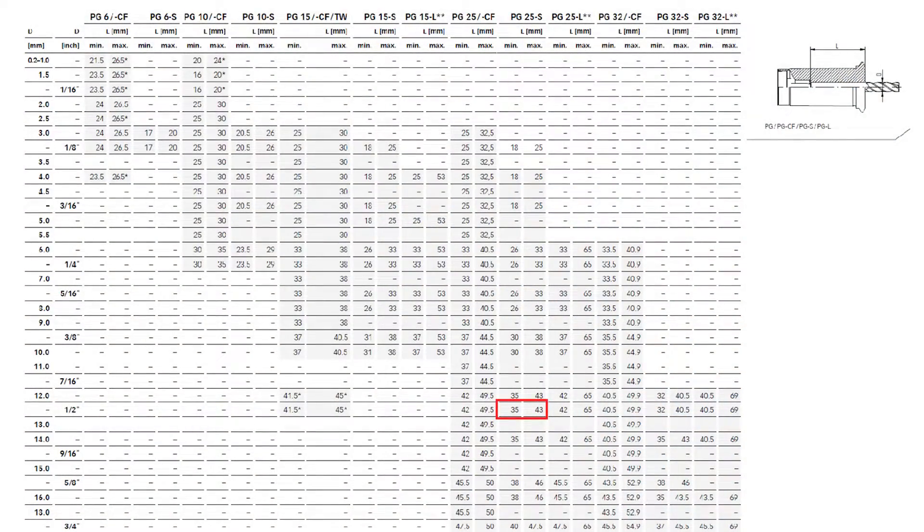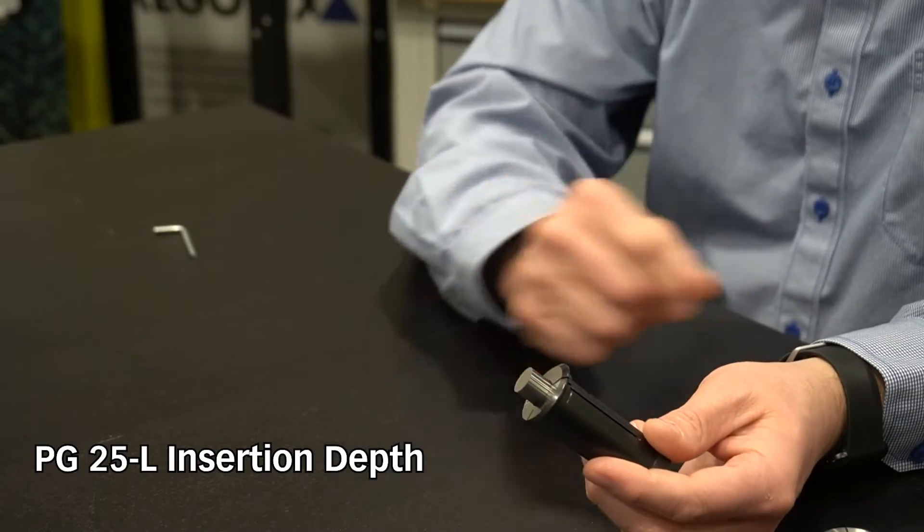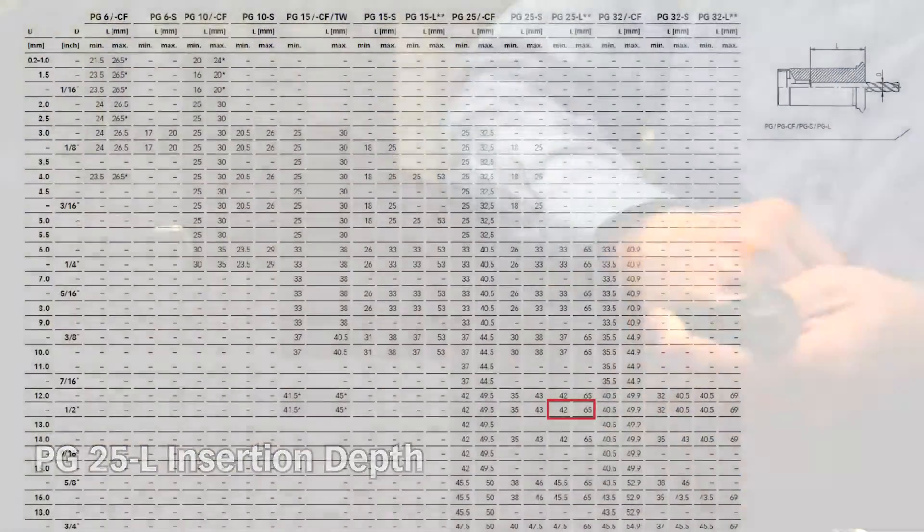There are cases where I need to hold on to longer tools — I need to have less projection for that cutting tool. That would be the dash L collet; it's for long bore. On those I have a minimum of 42 millimeters and a maximum of 65 millimeters. Based on these three collet types, you can see that we can pretty much accommodate any tool length that you have and maintain adjustability within that collet.